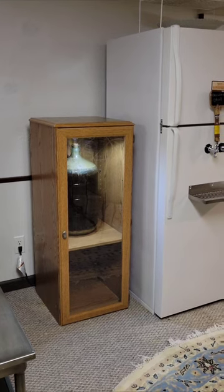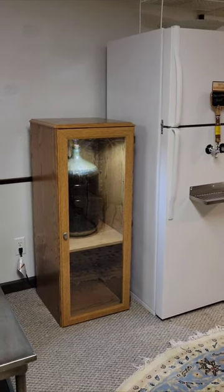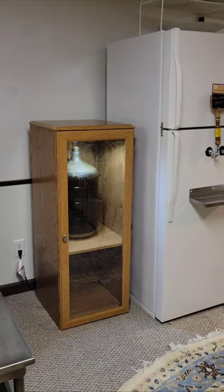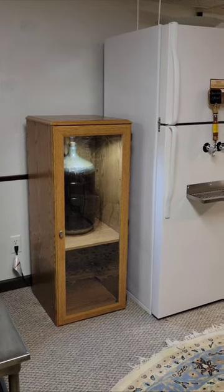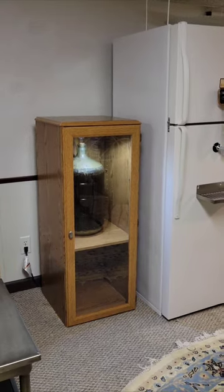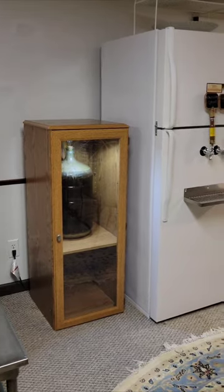Here's the fermentation cabinet that I came up with out of those old parts and pieces of that old TV stand wall unit. I don't have any temperature control in it right now — I'm not too concerned about that. The temperature down here stays in the mid to upper 60s, so it works out pretty well anyway.